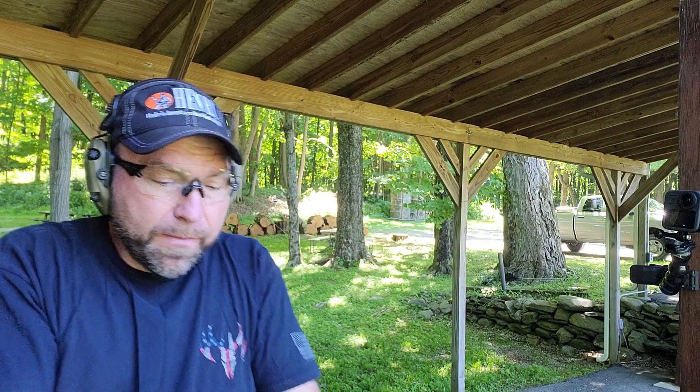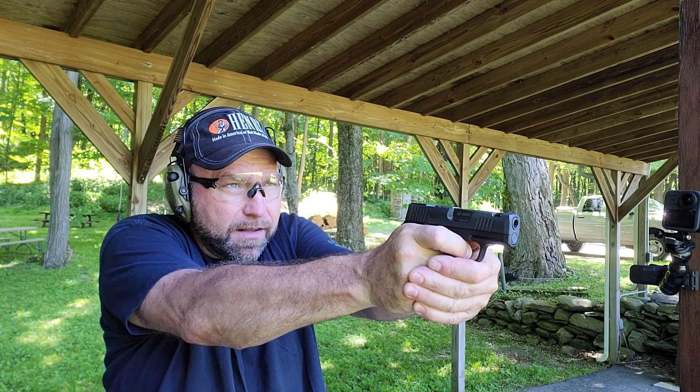Bad primer again — I'm shooting these reloads with Argentine primers, and so far about 10% of them have had that issue. But if I put them in a hammer-fired gun, no problem. For the price, I'll take it.